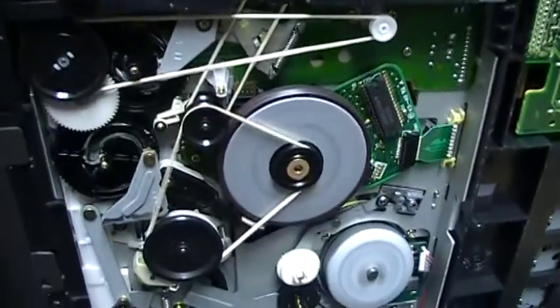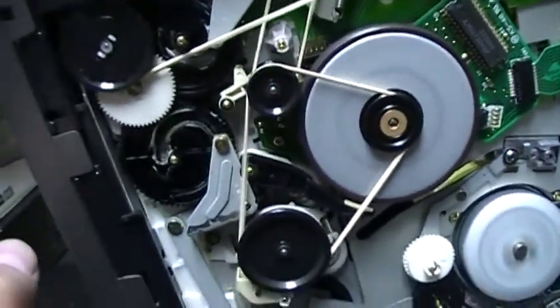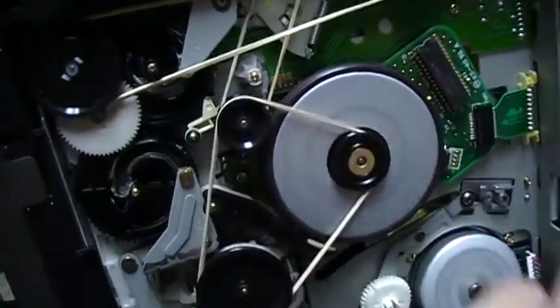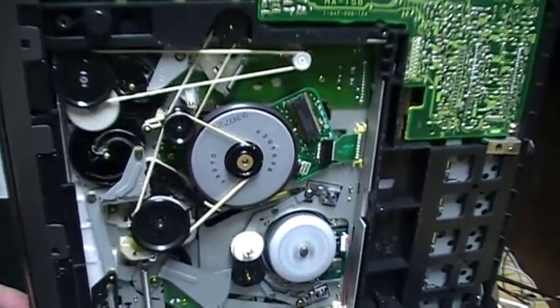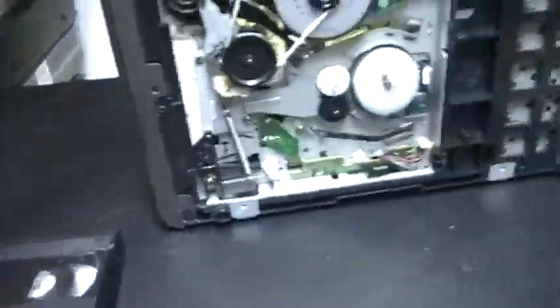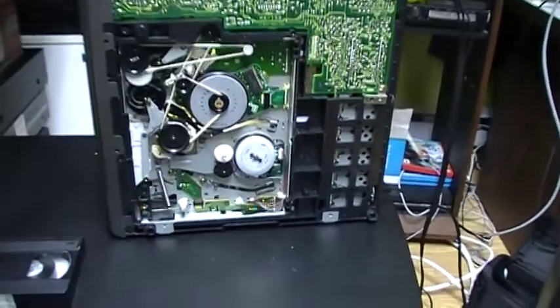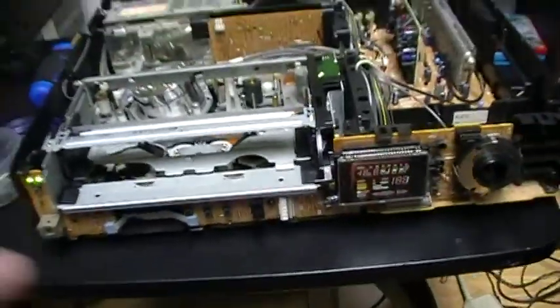Now I'll press fast forward. You will see this turning because I will press eject. That's pretty much it for my video — I hope you enjoyed this VCR. I enjoy it. I have put the part back where it was but it doesn't stay there, so there is something broken — it doesn't stay there.